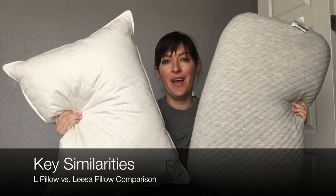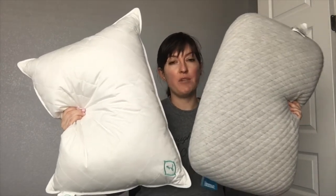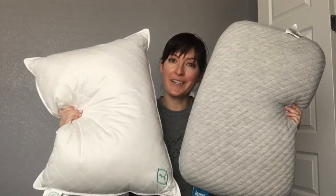So what do these pillows have in common? Well, they're both made in the USA. They're both hypoallergenic. You can machine wash and dry either the whole pillow or parts of each of them. And based on my experience, I think they're both a good fit for side sleepers if you customize your L pillow accordingly.